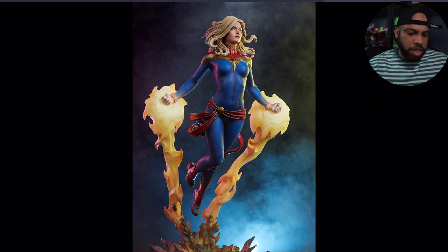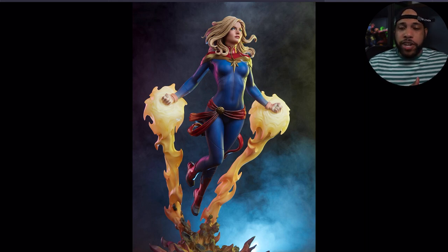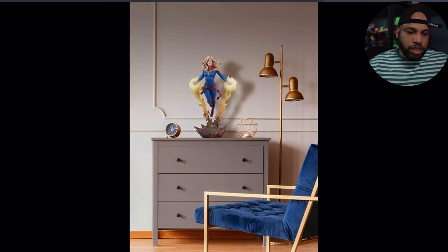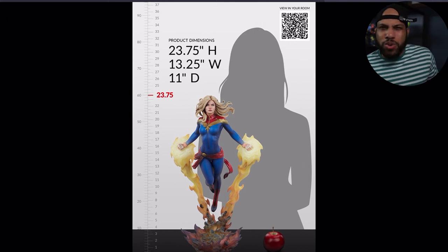Otherwise I'm cool with everything else. I love the floating effect — I love how she's floating. I think that's really cool; we don't get that a lot. They were very creative in the engineering of this piece, and I thought that was really nice.